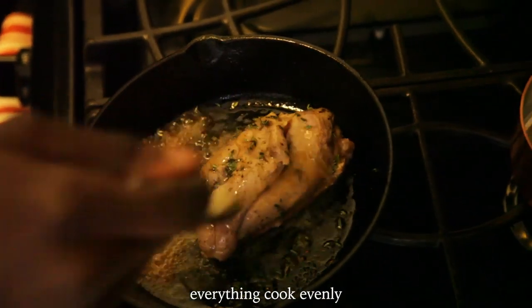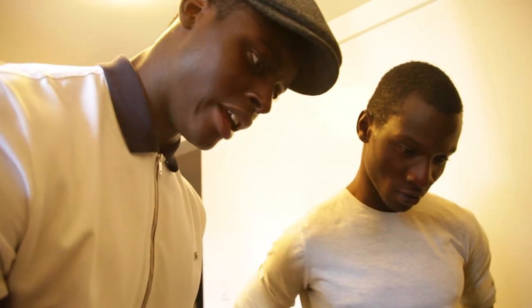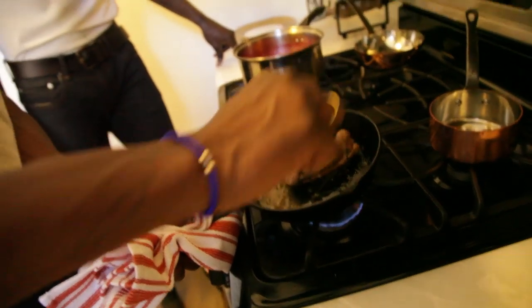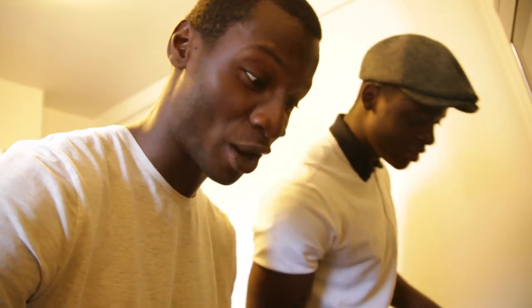In order to make everything cook evenly, we're just going to baste. Everything is cooking evenly, staying juicy and tender, and that's what you want. Just like that. It's not as easy as it looks, but it looks so good.